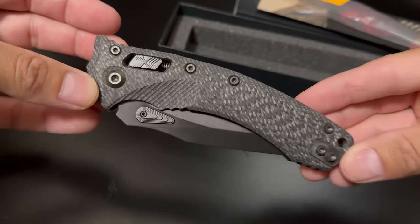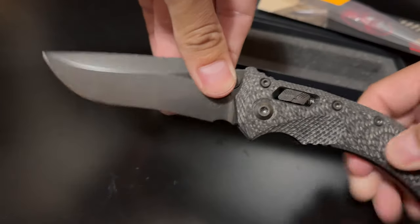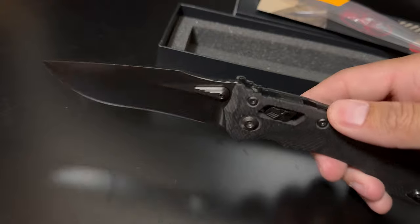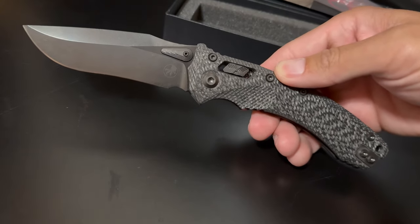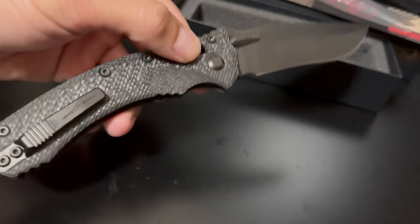Just an overall beautiful knife. This is a big boy — it is M390 steel, DLC'd all the way around. It's a big boy, nine inches overall something like that. Just came in from Blade HQ; I was lucky to snag one on the restock.